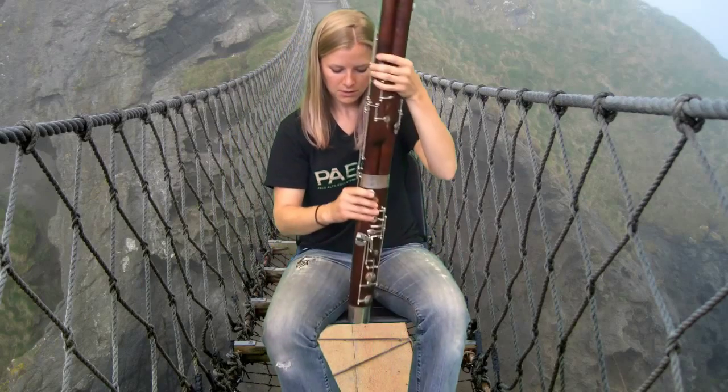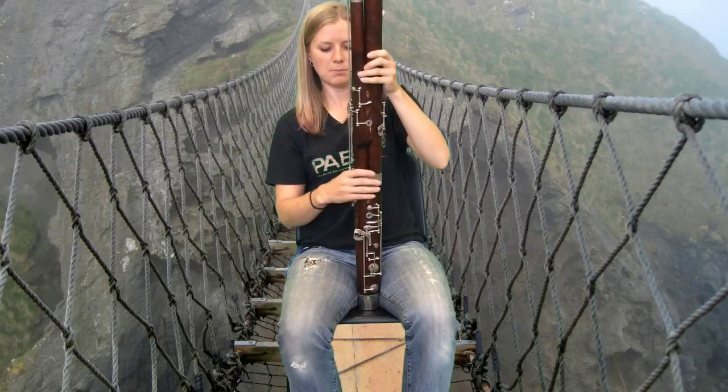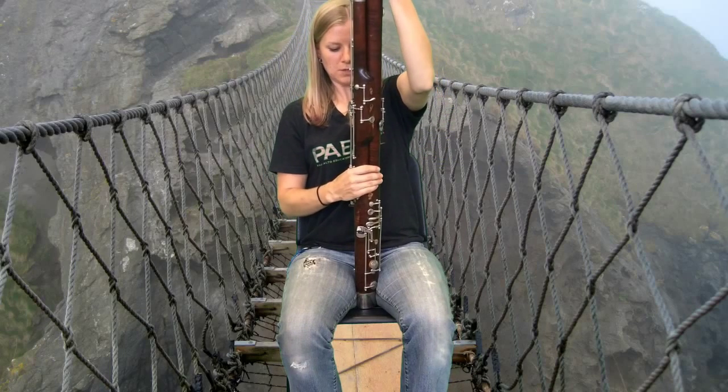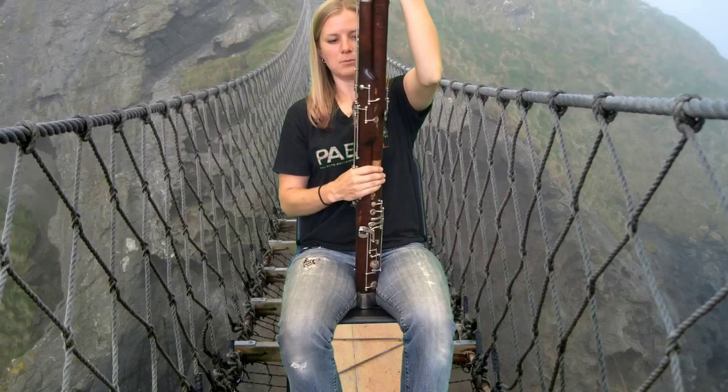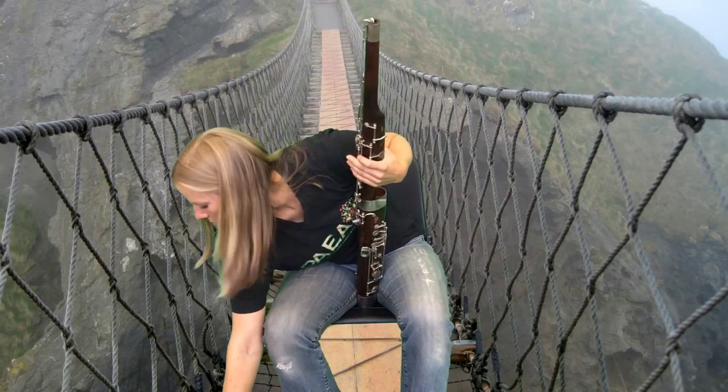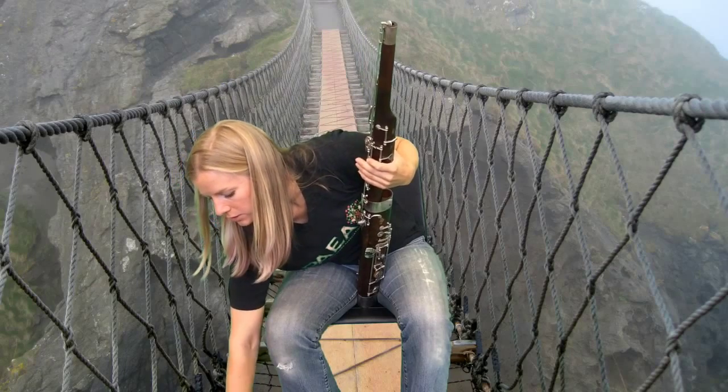Next, I will take off the long joint — the one that sticks up more than the others. I'm holding on mostly on wood, and if you've cork greased this, you shouldn't have any problem just slowly twisting it out. The long joint goes back in the case.